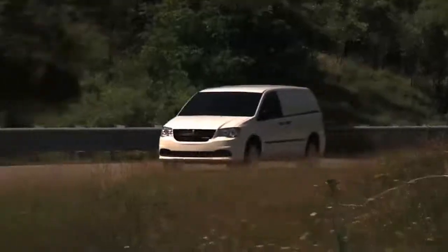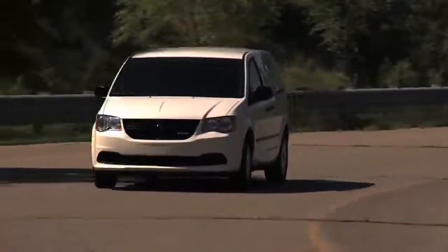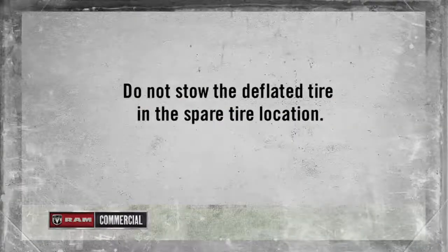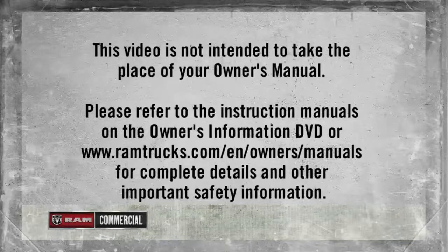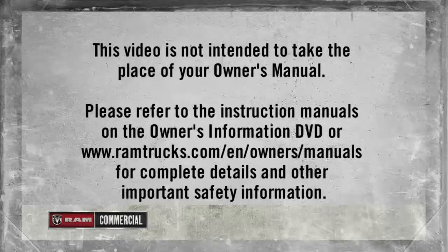Place the flat tire and compact spare tire cover assembly in the rear cargo area. Raise the winch assembly back into position and you are ready to go. A quick note though: do not stow the deflated tire in the spare tire location. Please refer to the instruction manuals on the Owner's Information DVD or ramtrucks.com/en/owners/manuals for complete details and other important safety information.